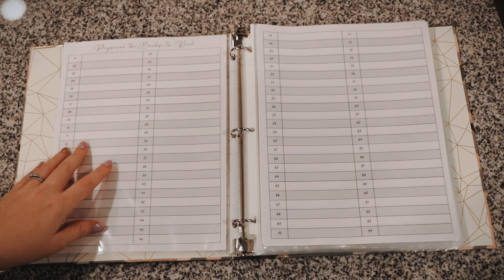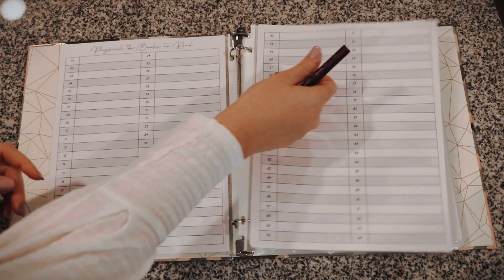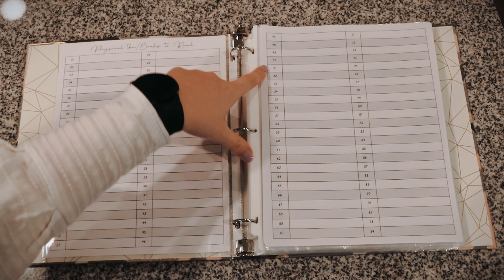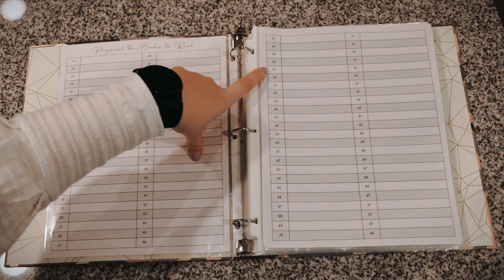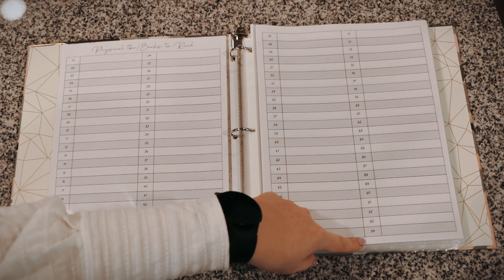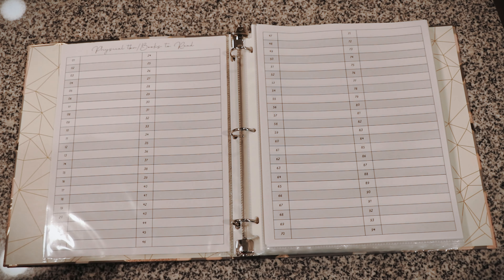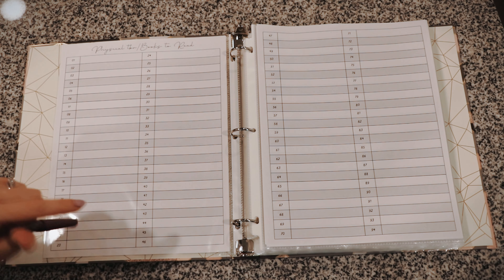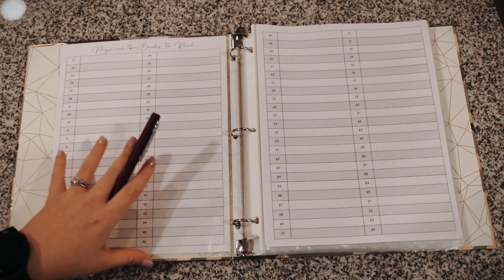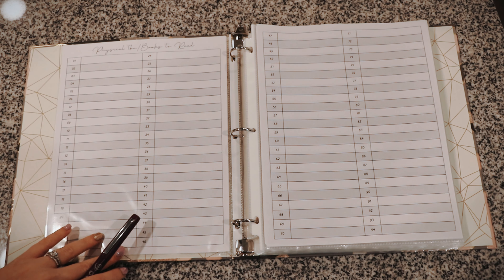Now it's not just 'books to read' — I renamed it 'physical TBR and books to read.' I'm going to put every single book on my physical TBR here. I printed enough slots to go up to 146, though I don't have that many physical books. The reason I have so many slots is that if I buy any new book throughout the year, I want to instantly put it on this list. If I need to cross a book off because I'm not reading it or got rid of it, I want to do that cleanly. I basically just want to track my whole physical TBR and see how much of it I actually read.